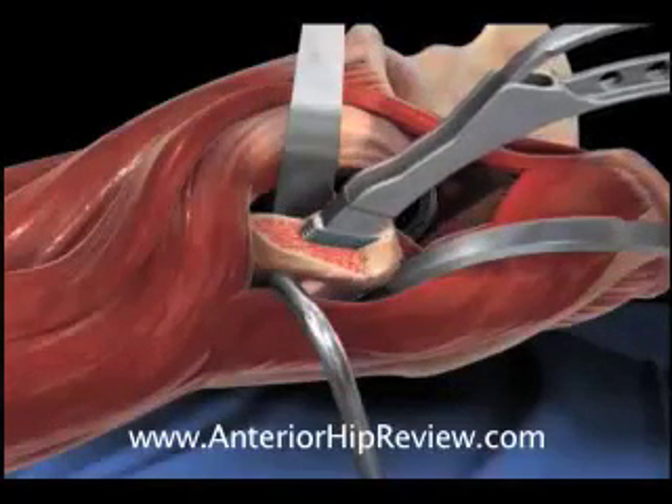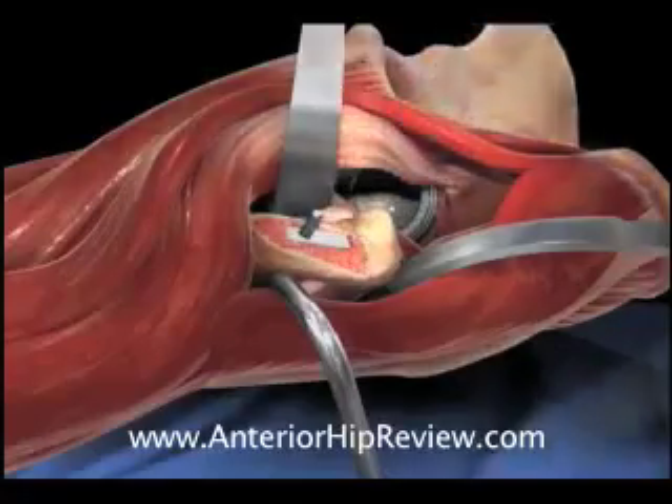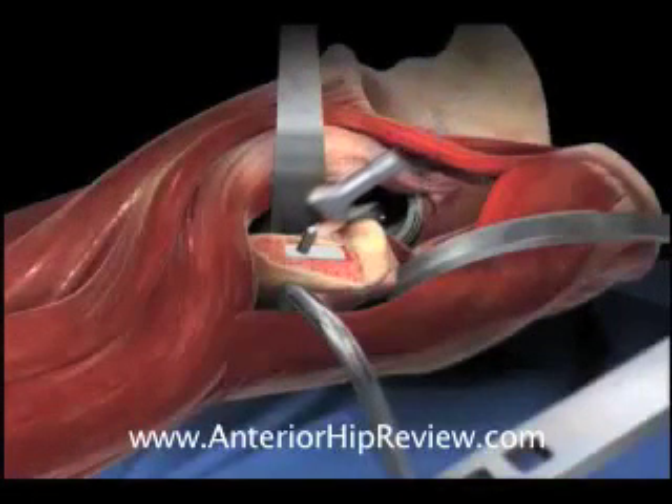Once the final broach is in place, trial components are assembled on top of the femoral broach, and the hip is put back in the socket — a process that we call reduction — in order to trial the fit of the components.